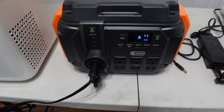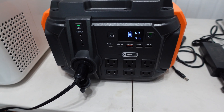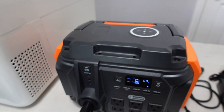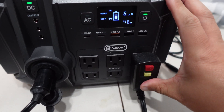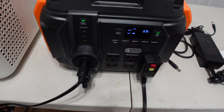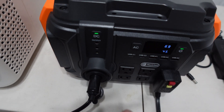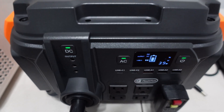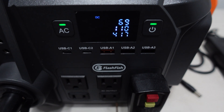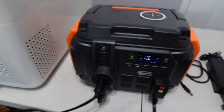Let's see if we can run all outputs at once — it does say you can run all 17 outlets simultaneously. I'll plug the hair dryer back in, turn on the AC, and put it on the lowest setting. It's running at about 400 watts right now with both DC and AC active. It can run both at the same time — that's good.